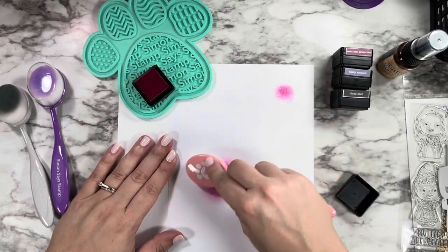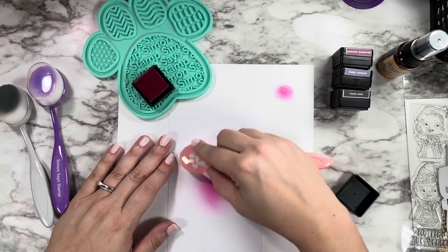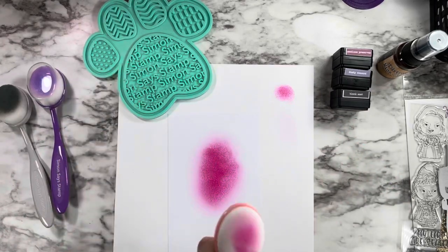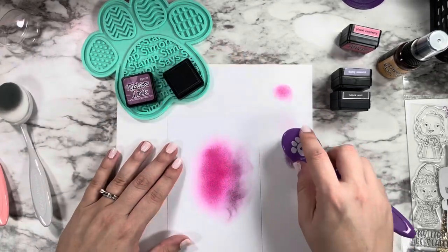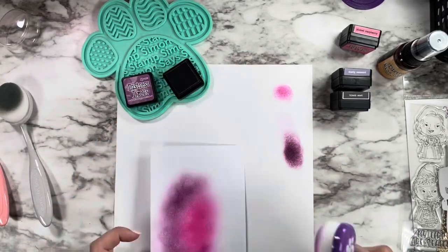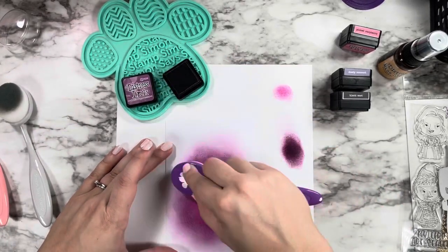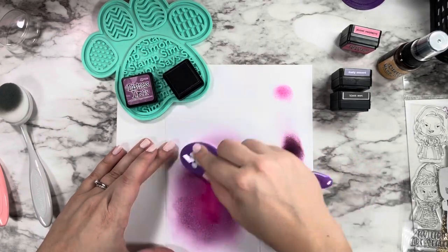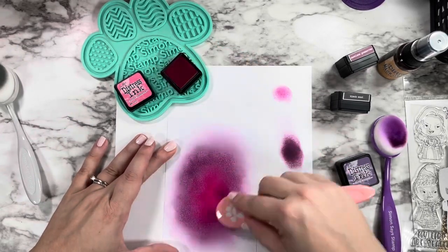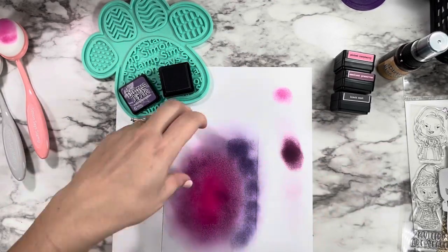I'm starting out by making a background panel for my little character. You could see in the beginning I was holding up the die to my panel so I had an idea of where I wanted my lightest central color to be, since I wanted the sentiment at the top and my character at the bottom. I'm blending on a scrap piece of Copic paper, and this is definitely not the paper I would recommend for ink blending.